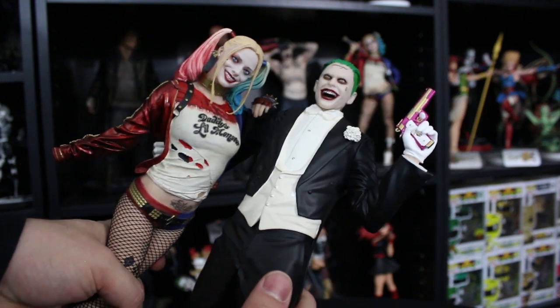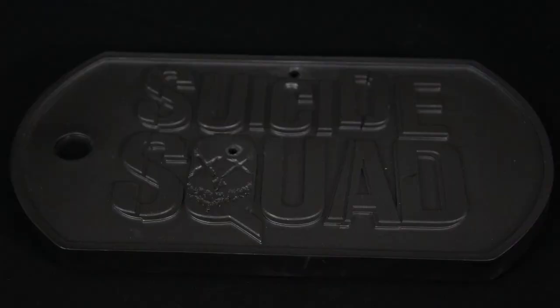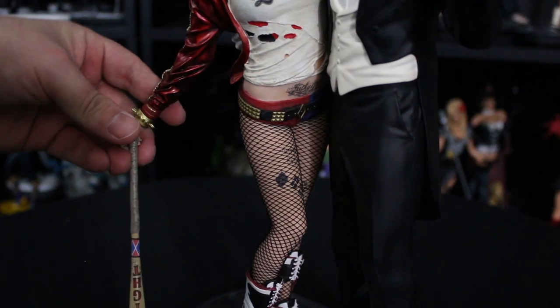Right off the bat, this thing actually comes in four different pieces. You get a Joker without his right arm, you get Harley without her right arm, you get the base, and then you get Harley's arm where she's holding her back.